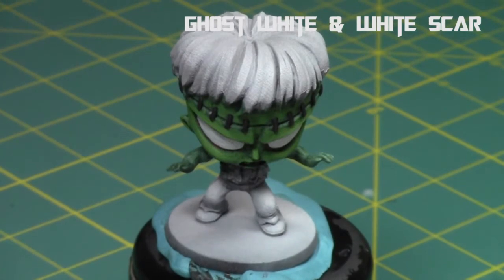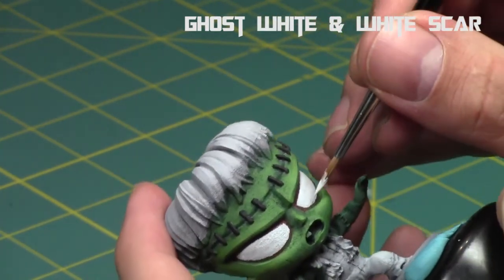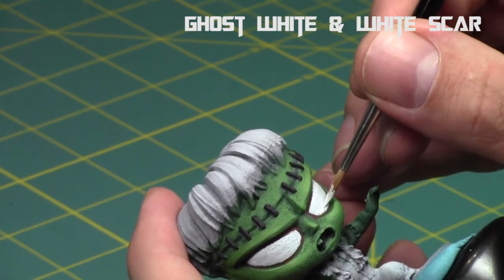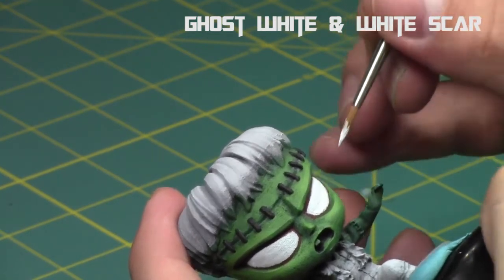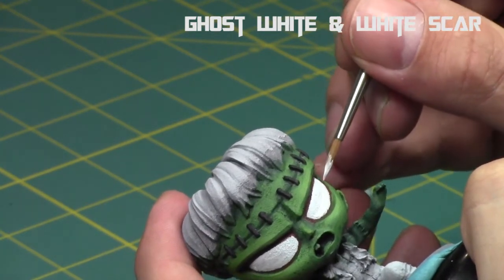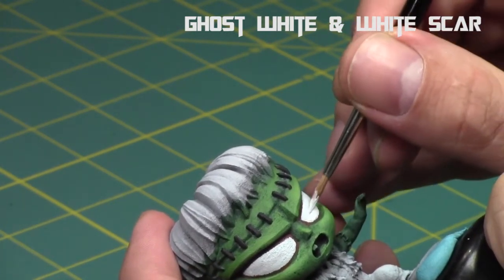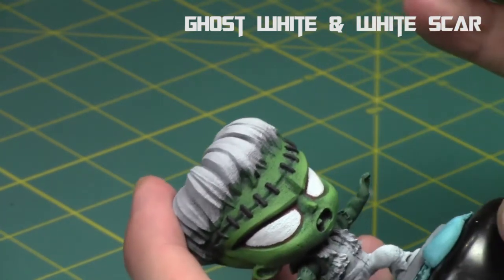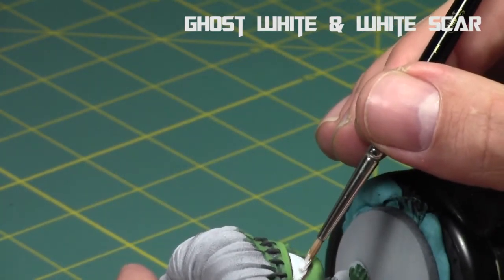Now we're going to take some White Scar and mix it in with the Ghost White — first about a two-to-one mix of Ghost White and White Scar. Because these are such large eyes on a particularly large chibi miniature, I'm going to go with more detail. These steps are optional — you can stop at the Ghost White if you wish. But because he has such large eyes, I'm going to create a quick gradient of whites along his eyes towards the bottom, starting at the bottom and working my way towards the top, ending about three quarters of the way up.